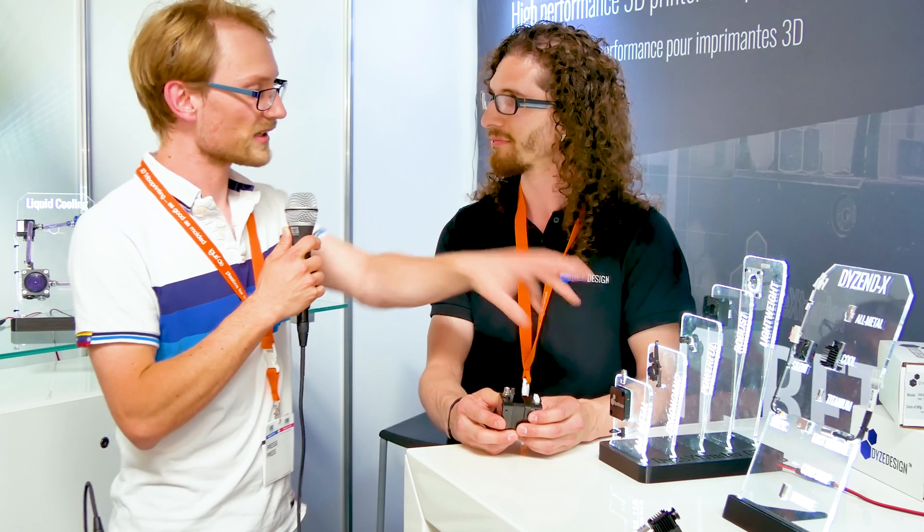It is geared down 5-point-something to 1. Why did you choose that? And you have a fairly small motor too.